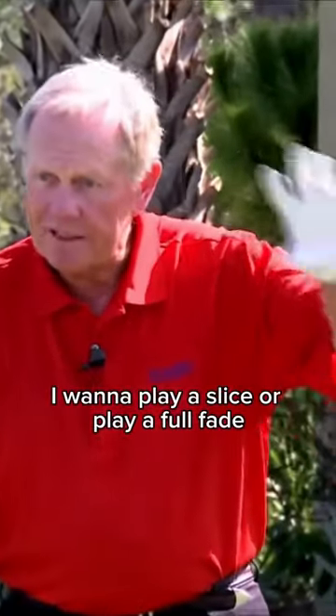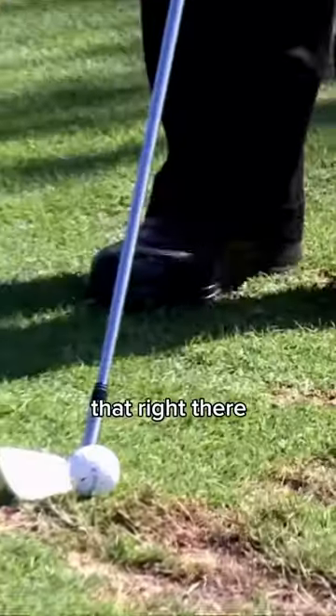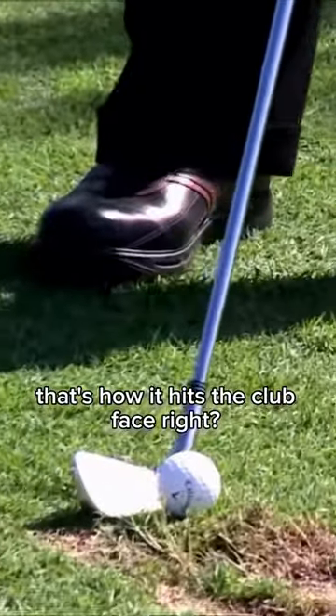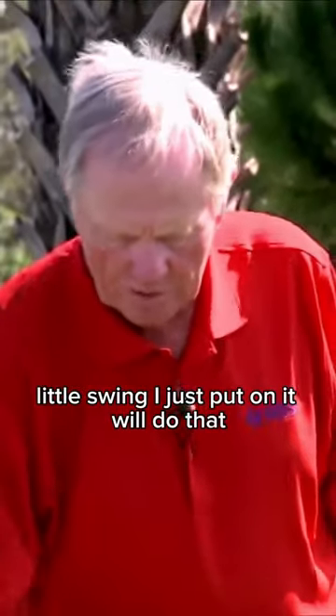If I want to play a slice or a full fade, I do exactly the same thing. All I do is adjust what makes the ball fade — see the clubface? That's how it hits the clubface. I make exactly the same swing, and that ball hits a little bit of a slice. Even that little swing I just put on it will do that.